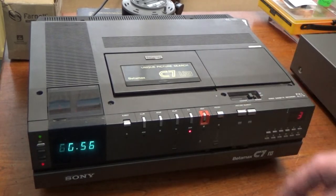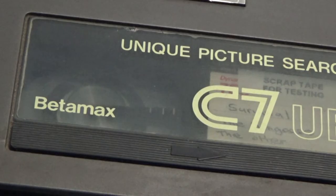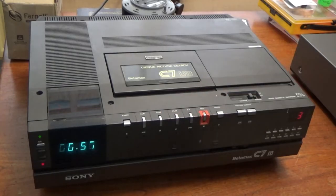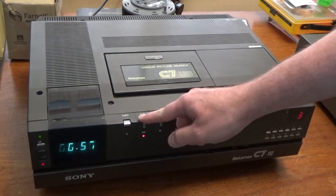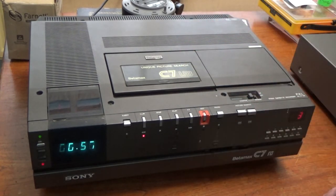Fast forward sort of works — it's pulling the tape through. I'll just show you a close-up of that. Rewind also sort of works, but it's struggling and failing to move the tape. I'll show you a close-up of that as well.